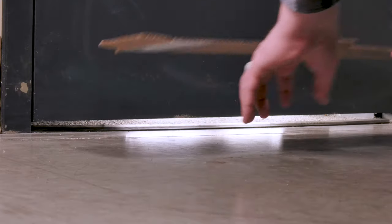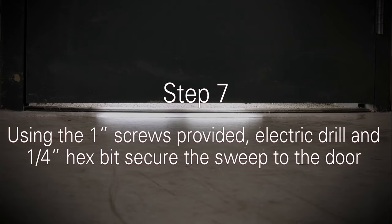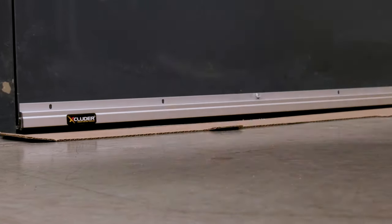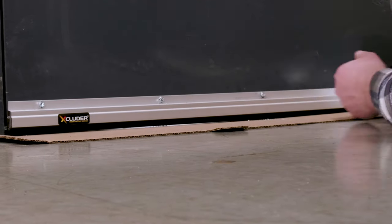Place a 1/16th inch shim under the door gap. Fix the sweep to the door using the one inch screws provided, the electric drill, and your quarter inch hex bit. Do not tighten the center three screws completely to allow for adjustments later.